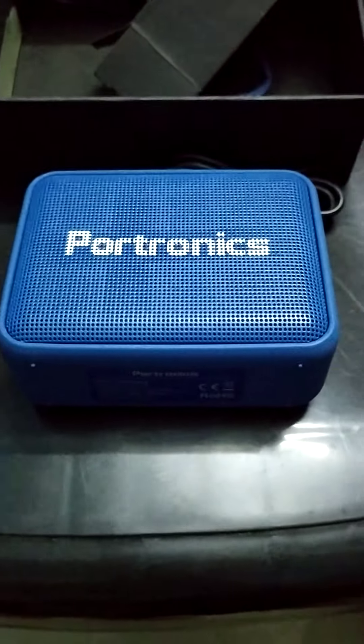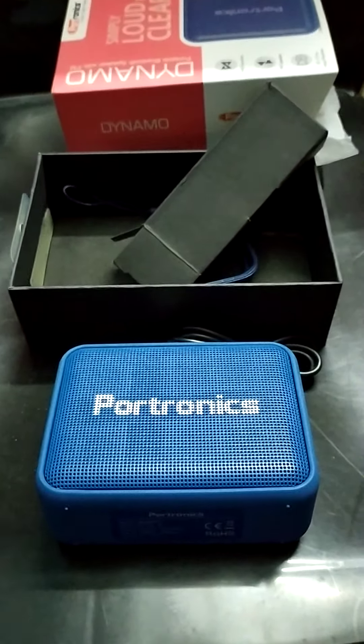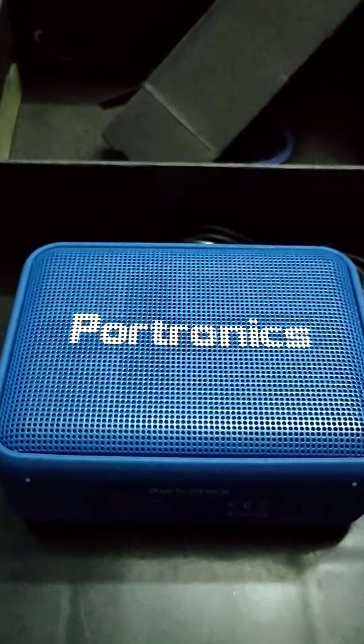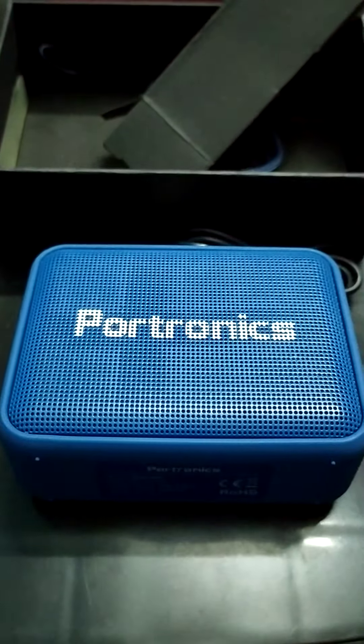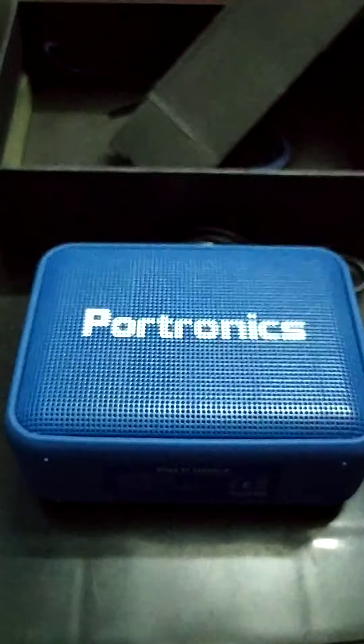So that's all about the speaker. We are done with the unboxing. Hope you had a great time. If you enjoyed our video, please like and subscribe to our YouTube channel. Thank you!